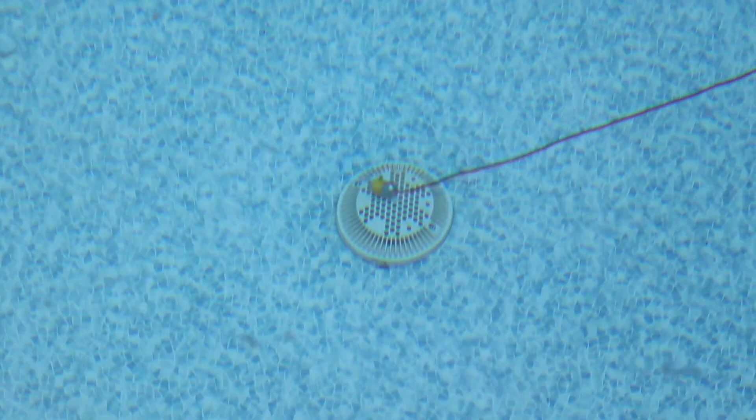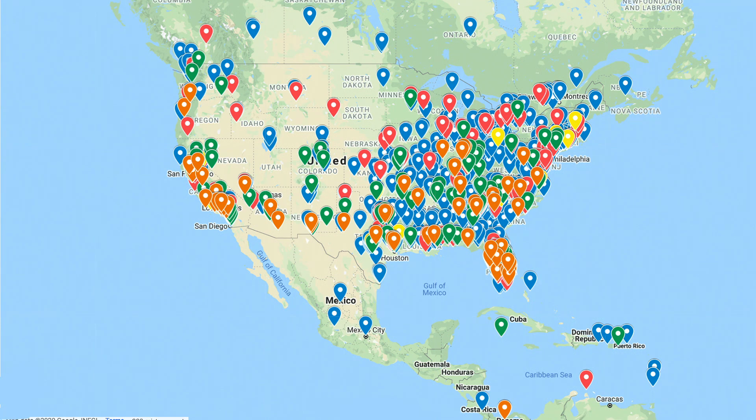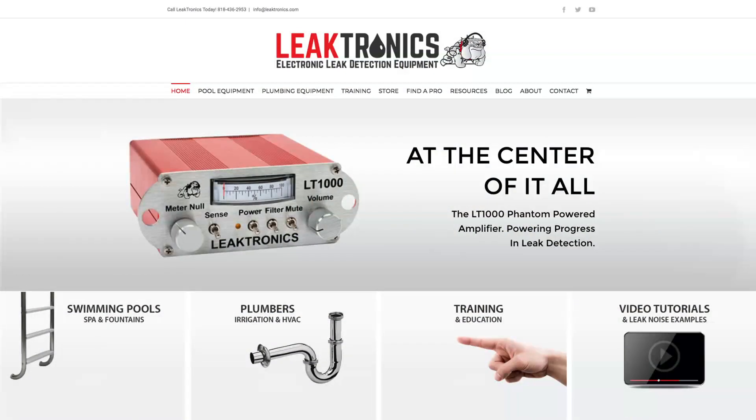Learn about all of Leaktronics' equipment and the online leak detection training options that have helped launch the careers of thousands of professionals around the world by visiting Leaktronics.com or call 818-436-2953 for more information today.